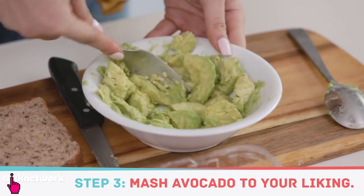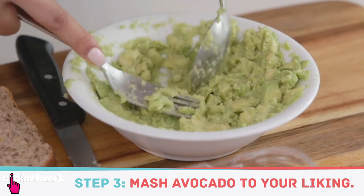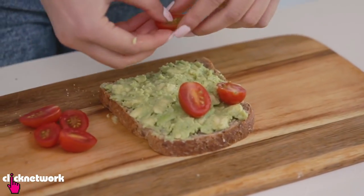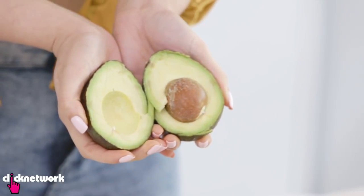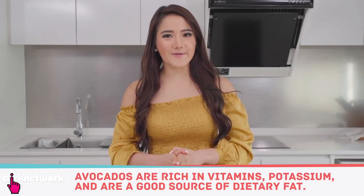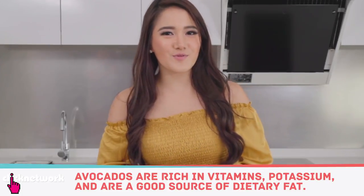Go ahead and mash the avocado — I generally prefer it a bit chunkier. Spread it on your toast and garnish with some cherry tomatoes. This is actually our highest calorie recipe at 300 calories because of the avocado, but I still recommend eating avocados because they're one of the best sources of dietary fats and they keep you full throughout the day.